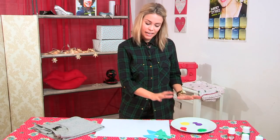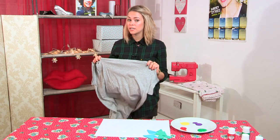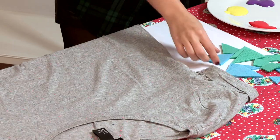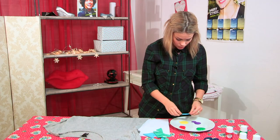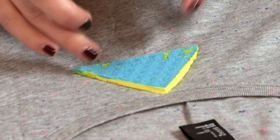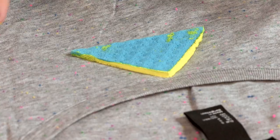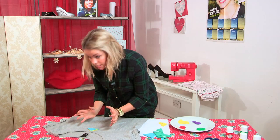Now you've got your paint and your sponges ready, you're going to grab your t-shirt. If you're nervous you can always practice on a bit of paper, but I'm just going to go for it. So I'm going to get my sponge and start by choosing the colour I want to go first. I'm just dipping my sponge in there, and then you're going to put it wherever you decide it will look best. Really gently, because you don't want the paint to sort of bleed into the t-shirt.